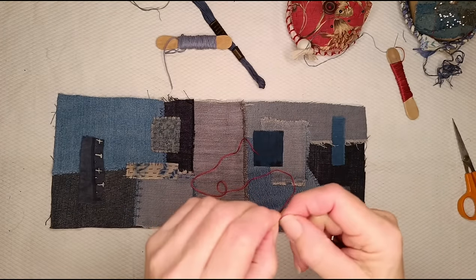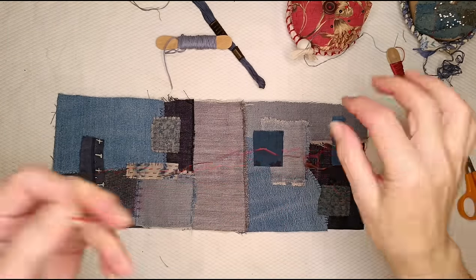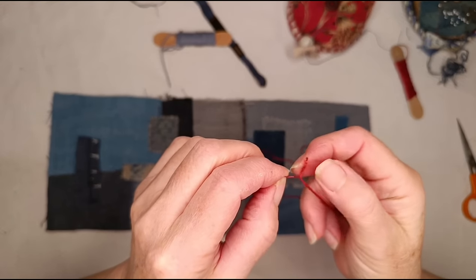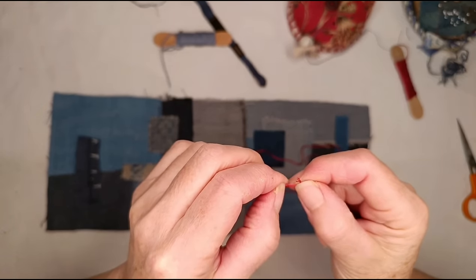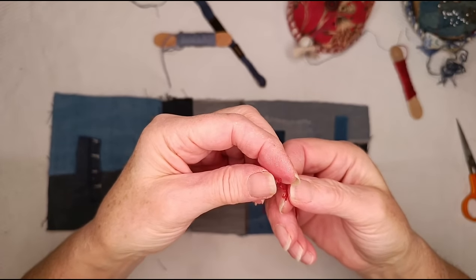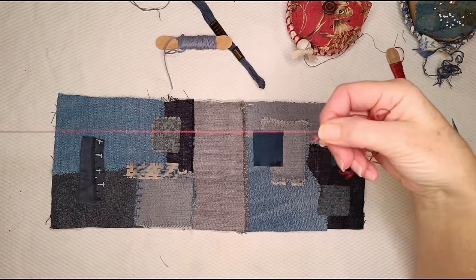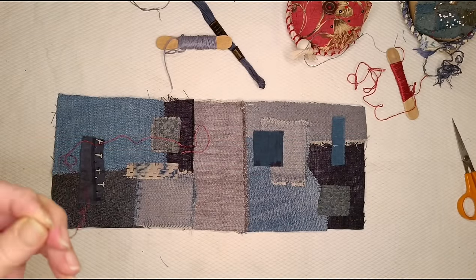Now, this is not six-stranded embroidery floss — this is actually silk that was dyed by someone else, I think with Brazil wood, from a workshop I did. Because it's silk it's finer than cotton, so I think there are eight strands. I'm going to risk it for a biscuit — I think I've got three there. Wish me luck, but I've done this before and it's worked. Pull off three at once — bingo!